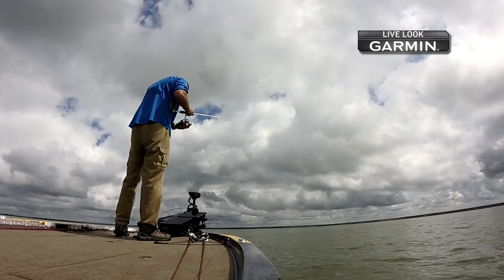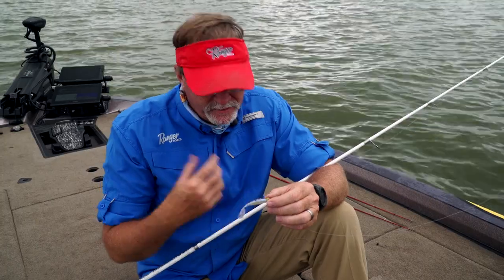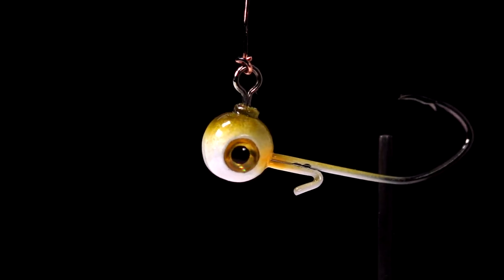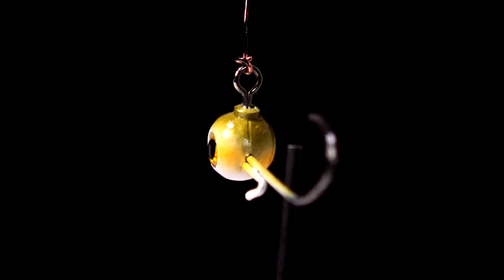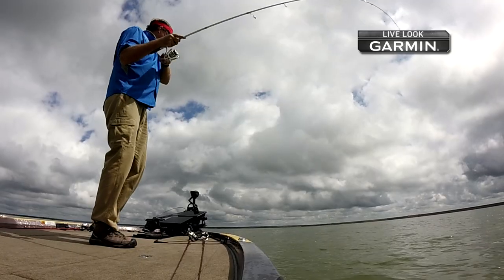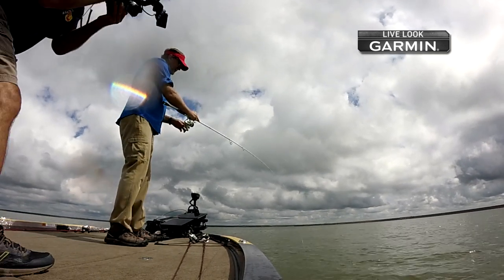An advantage of a jig head like this, with the swivel basically built into the head, is that the fish can't get as much leverage when he's throwing his head back and forth while you're fighting him, or when those fish are jumping. Because the line tie is locked in and rotates and moves around, as the fish shakes his head it's going to work through those head shakes to lessen the ability for the fish to throw the bait.